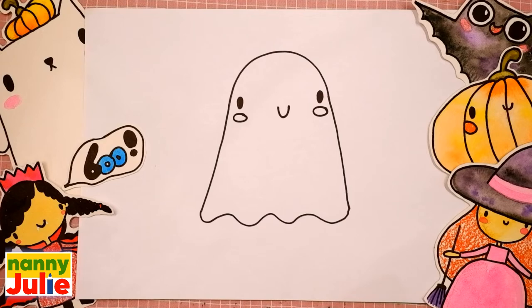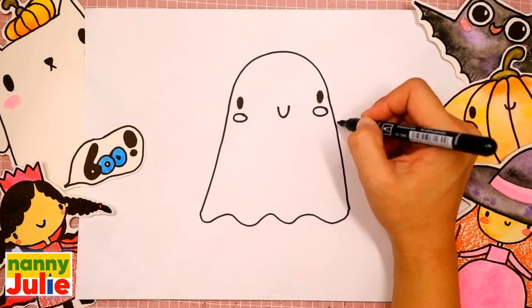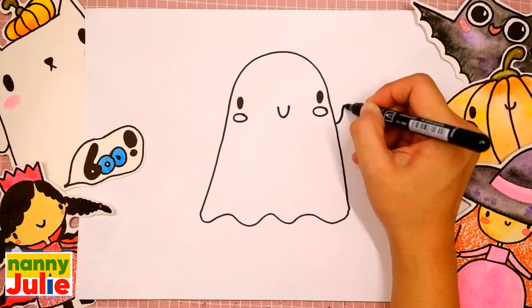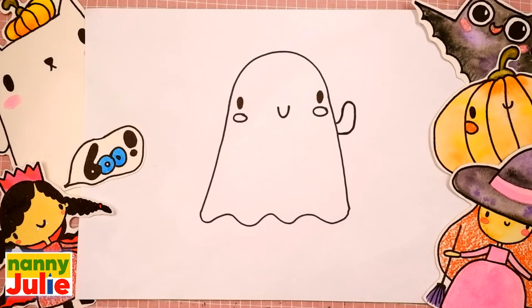Good job! Your ghost is so cute! Now let's draw his arms. Draw a curve that comes out and up, curves around, and comes back into his body. Take your time, don't rush. Pause the video and continue when you are ready. Draw the same step on the left side.